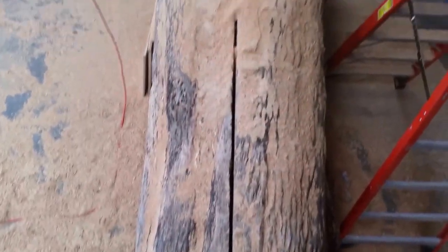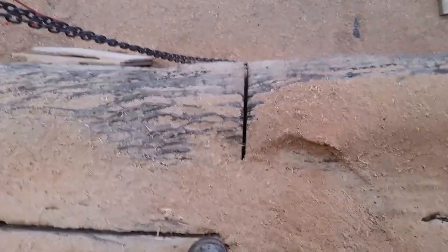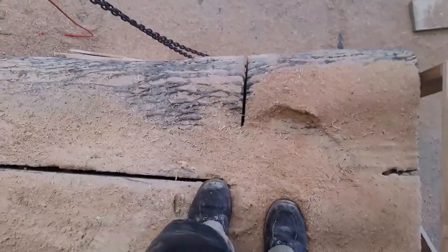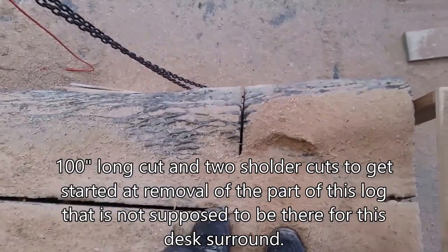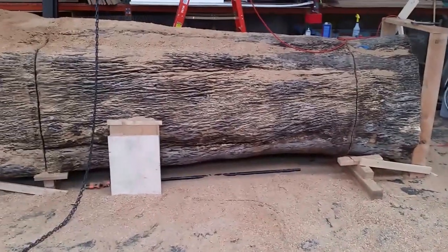So there's that cut that I made, and then I've got an end cut going on here and another one straight down there. I'll let you see the inside once I get this piece hacked out of here — it'll probably be sometime on Monday. That's the end of cutting from today. Got the notch defined and made a shitload of sawdust.